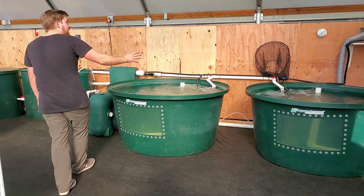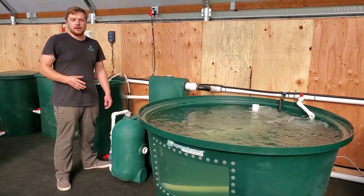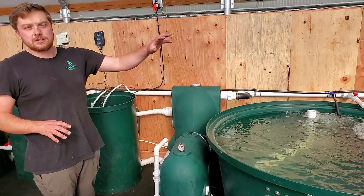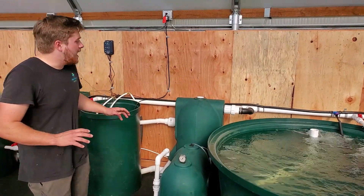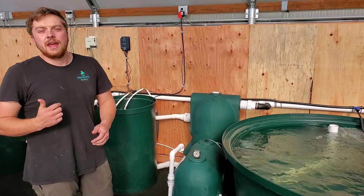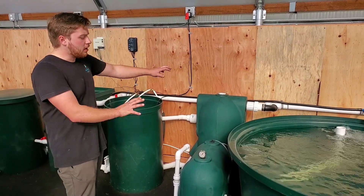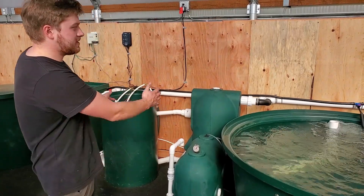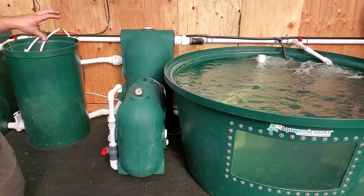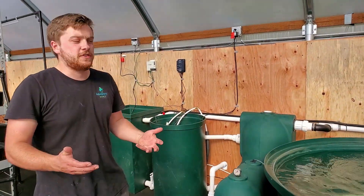Moving forward down the line here, the main heart of the system is our Endurance 4000 automated bead filter. This is taking all of the waste from our tilapia and processing it through the bead filter. It's pulling out the solids and converting our ammonia into nitrates, all in this one compact unit. You can see in the grand scheme of this whole farm, it takes up no space. It's an awesome filter we really like to include with our systems that makes the farm operate more efficiently.